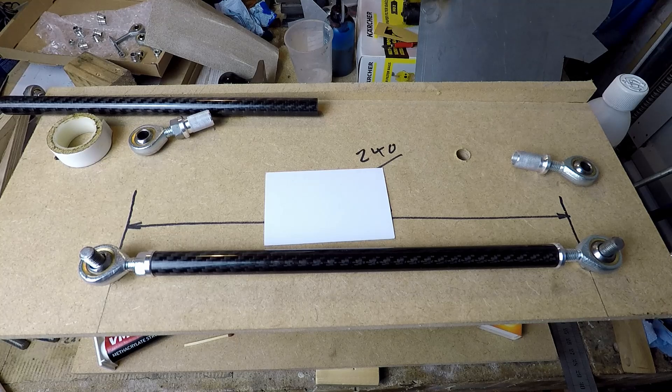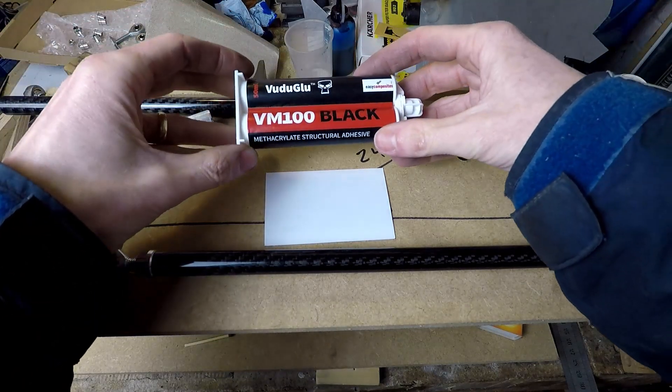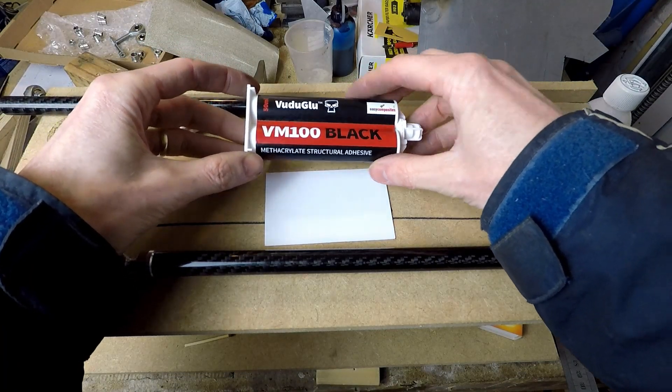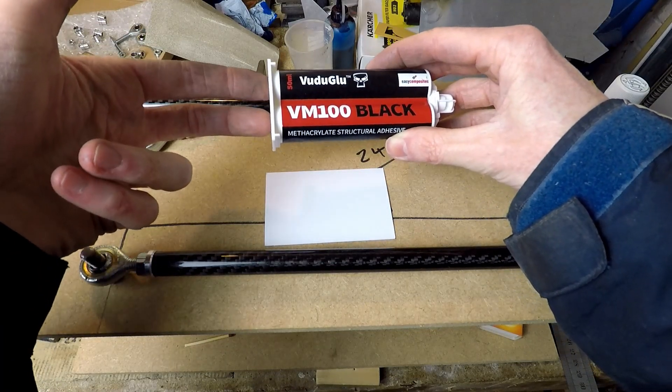I've now keyed the mating surfaces for the inserts and the tubes and I'm going to glue them together with this VM100 black adhesive. I've just realised that I don't seem to have the nozzle prongs to go in the end, so I'm going to have to find another way of doing that.